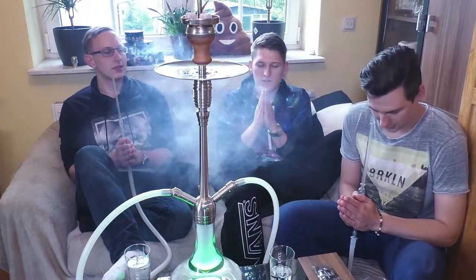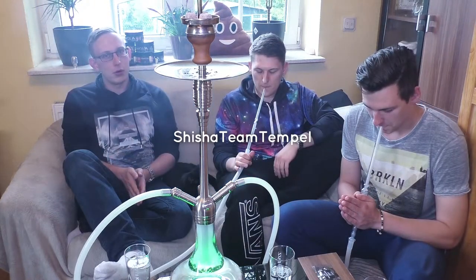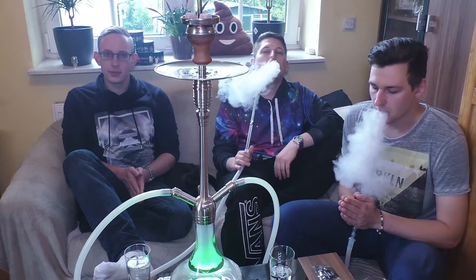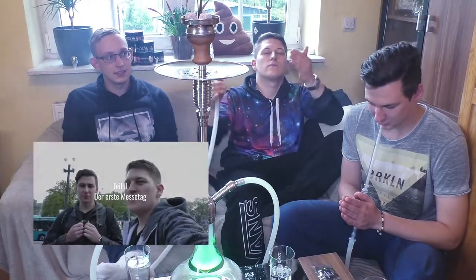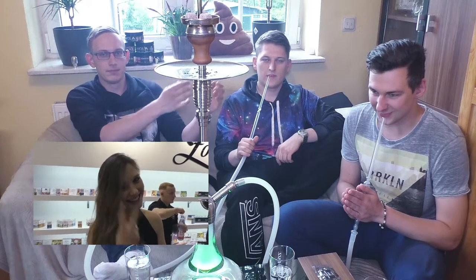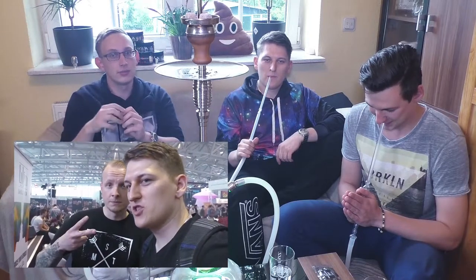Namaste, Freunde der Shisha! Willkommen zu einem neuen Video vom Shisha Team Tempel. Schön, dass ihr auch heute wieder eingeschaltet habt. Ihr kommt vielleicht von unserem letzten Video Shisha Messe 2017 in Frankfurt. Falls nicht, klickt gerne nochmal drauf - wir haben es hier verlinkt. Es lohnt sich.